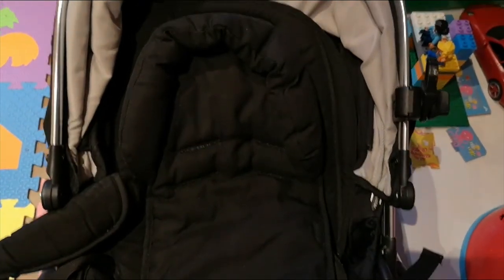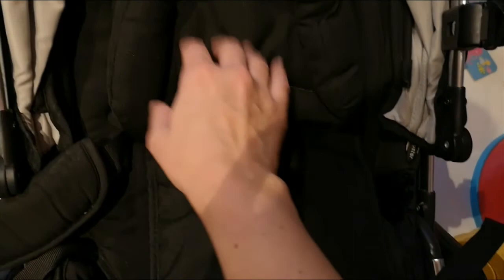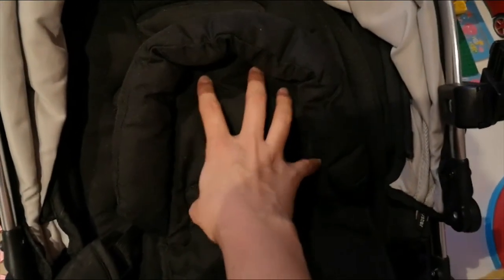It does come with a newborn insert, which is this, but I haven't really mentioned it because it gives very little support. And actually, where the straps sit, I found with my children, the head support — their head doesn't actually sit there. So I haven't even really demonstrated it because I don't think it's really worth anything, to be honest. You should just use the main seat.